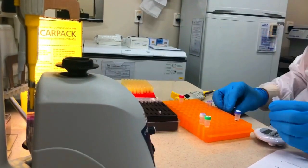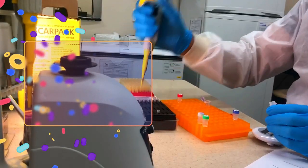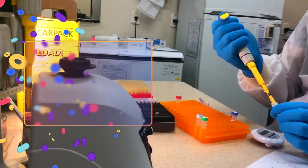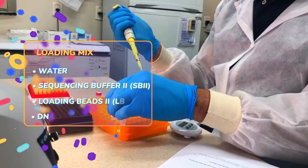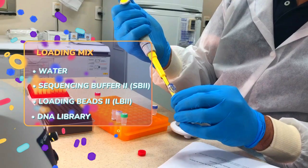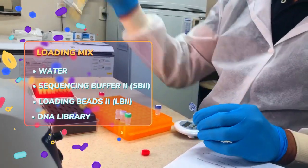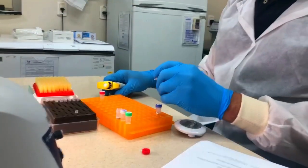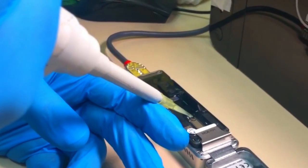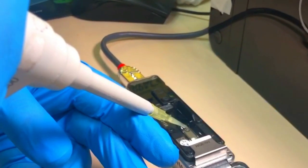During the incubation, prepare the library for loading. In a 1.5 milliliter tube, prepare the library mix by adding the following reagents: water, sequencing buffer (SQB2), loading beads (LB2), and the DNA library. Add the 75 microliters of library to the flow cell via the spot-on sample port in a dropwise fashion.